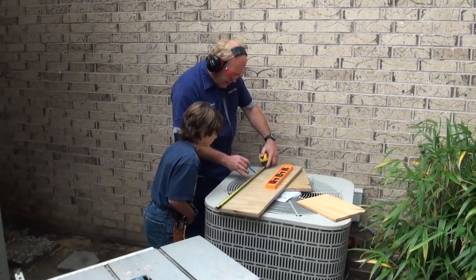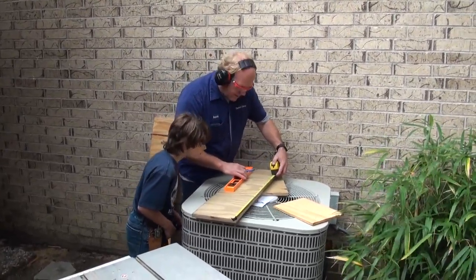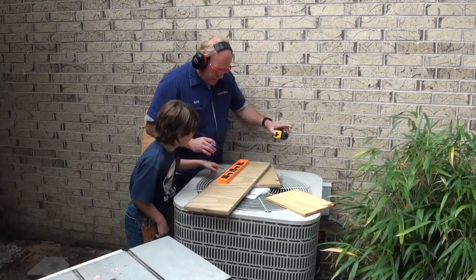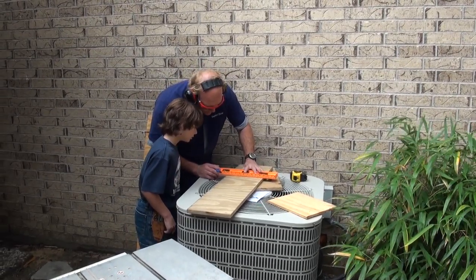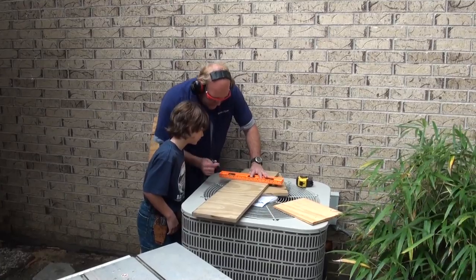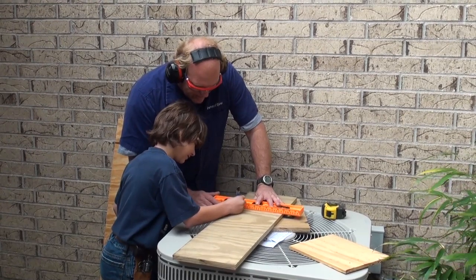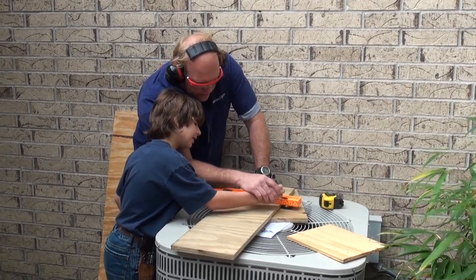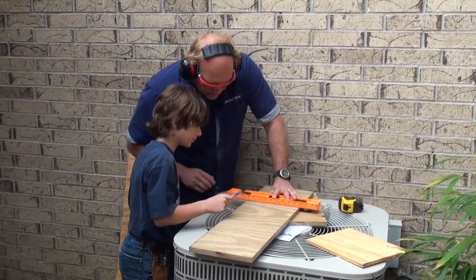I drew it right here — twenty-two inches right there. See that mark? Then I did another one over here at twenty-two inches. Why do we have to do this? Well, that's our twenty-two inch mark. I'm going to hold this on here — I want you to draw a line between the two, and that's where we've got to make our cut. It's easier to hook it on here and drag it. See how sturdy a straight line you get?